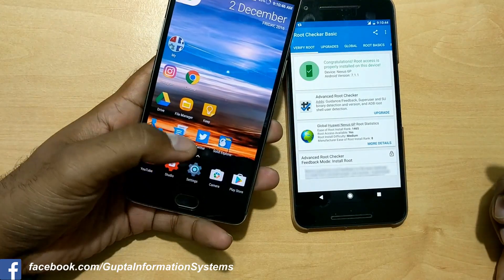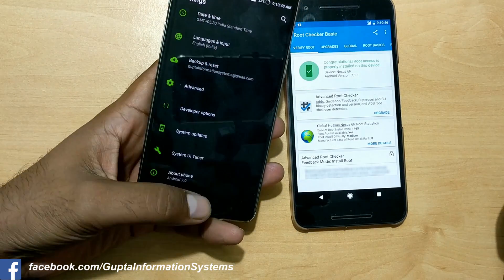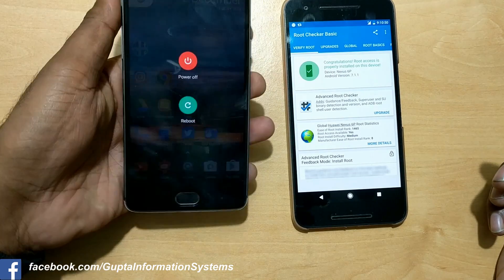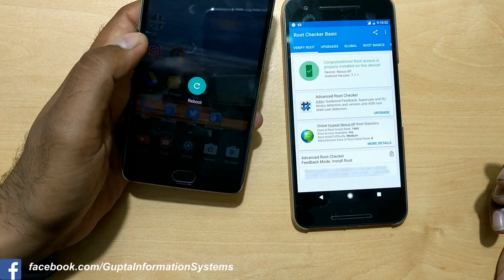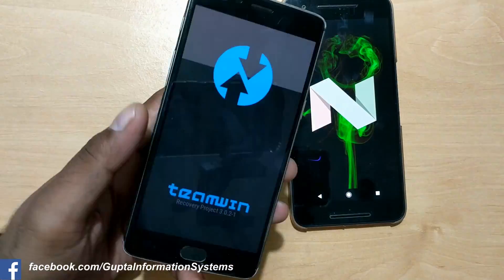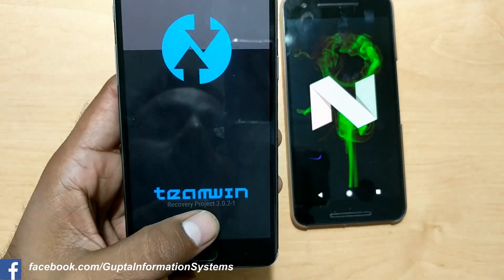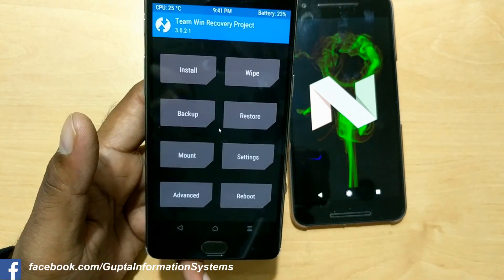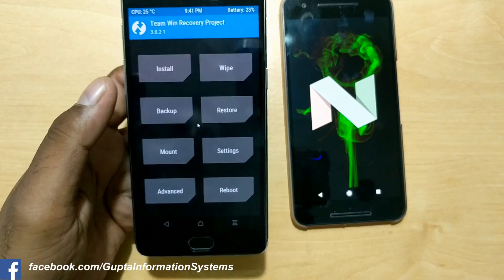You need to enable the advanced option in TWRP — you should have already enabled that. Press inside, reboot, and go back to recovery. As you can see, this is TWRP 3.2.2-19, so go to Install.